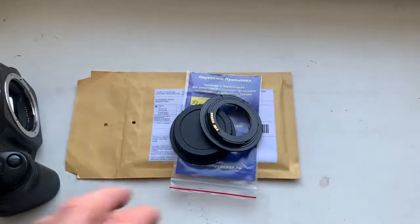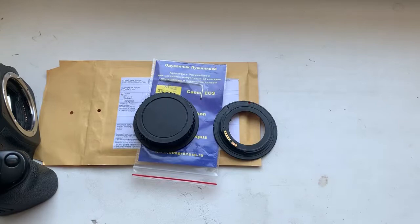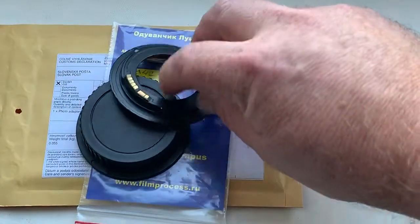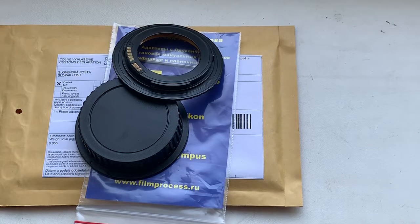I am now packaging your adapter with chip and sending it to you tomorrow morning from Slovakia. Thank you for your attention.